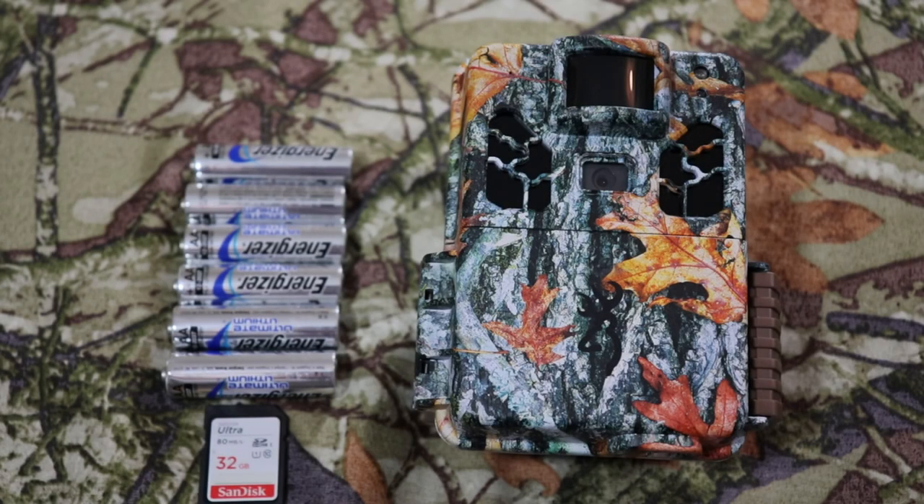Hello, this is Christian with OutdoorGameCameras.com and today we're doing a quick setup on this new 2019 Browning Dark Ops HD Pro X.